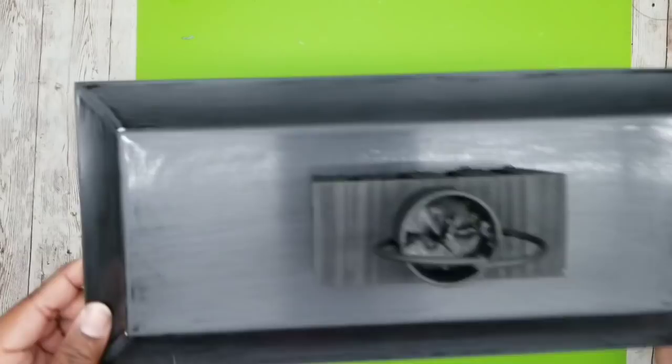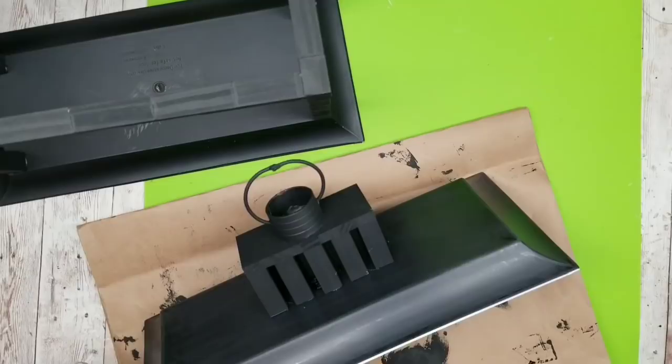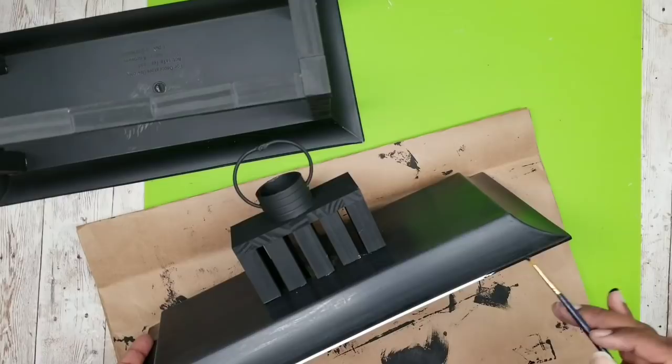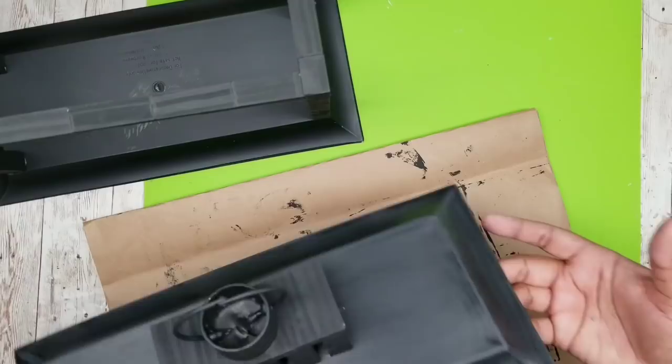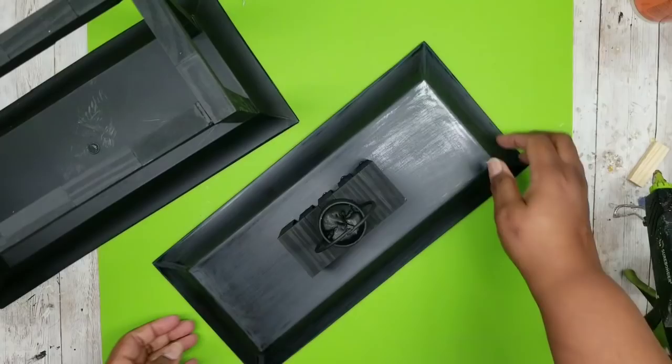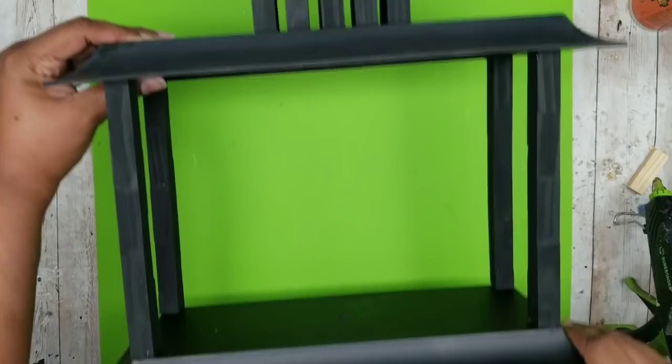Test-fit the top by placing it on the lantern — everything fits perfectly. If there's a white edge visible around the top, go over it with black acrylic paint to blend it in. Once dry, set the topper on the lantern and it fits snug in place. Here is what the completed lantern looks like all put together — perfect and ready to go.